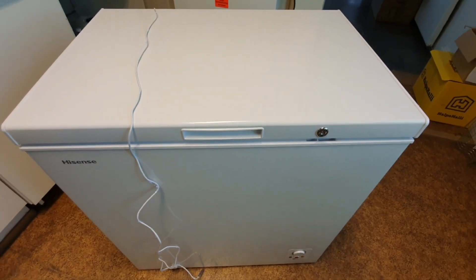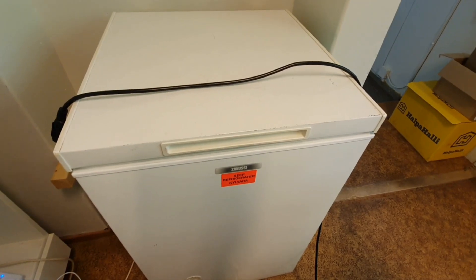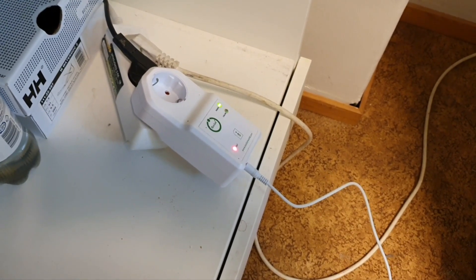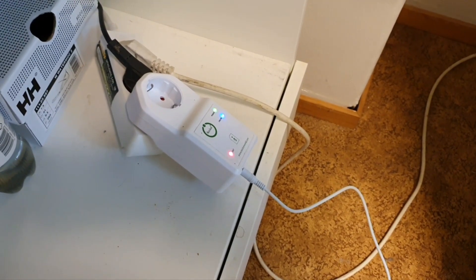Today we've got a new freezer for our lab, so we are going to substitute the old one. We've been monitoring the temperature and power consumption with iSocket.